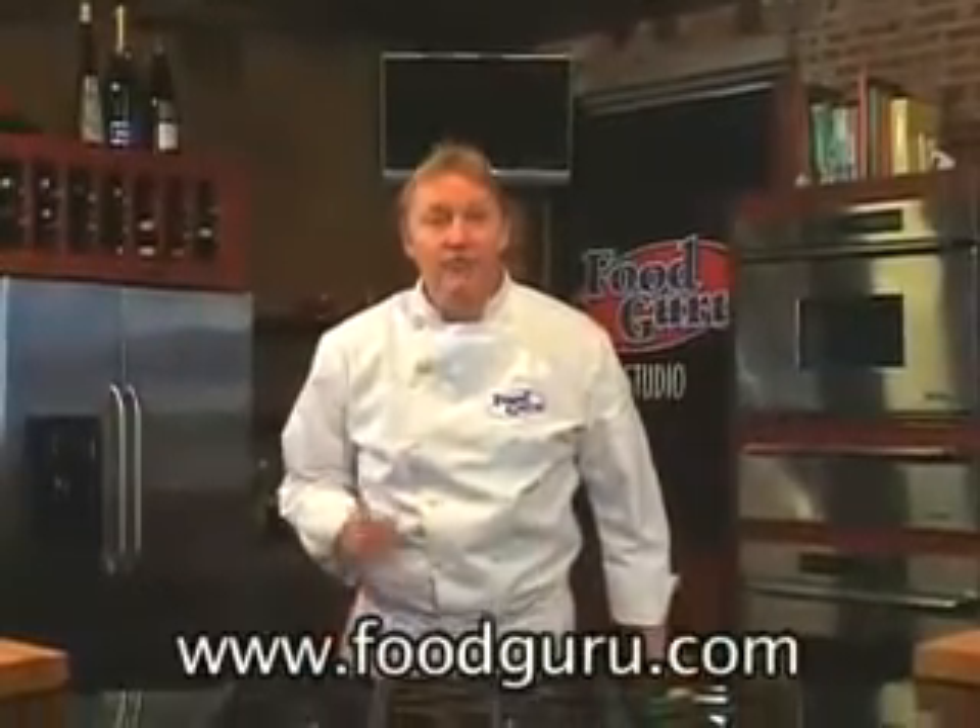I'm Peter Harmon, the Food Guru. If you like this recipe and want to print a copy, come to FoodGuru.com, where you can experience the world's first video cookbook. My video cookbook makes learning to cook quick, easy, and fun. Most cookbooks use only written instructions — try to write instructions for how to roll an egg roll sometime and you'll get the idea.